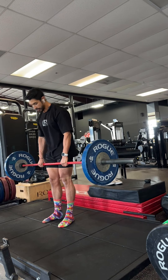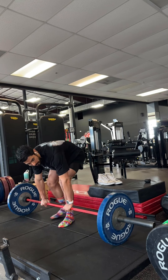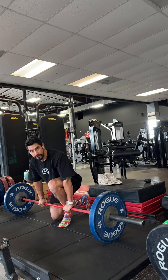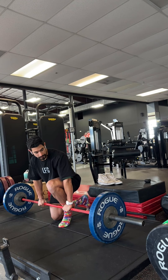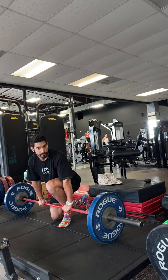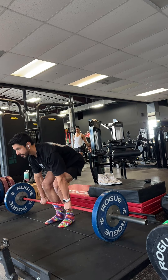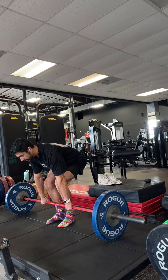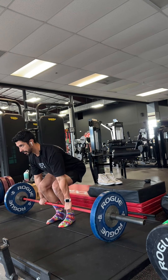A lot of people will just do this — that's not what you want to do. That is not how you build strength or muscle at all. Instead of just dropping the weight, you're going to control the negative and you're going to scrape the entire bar across your entire leg. It's going to hurt, you're going to leave some bruises, but it's necessary if you want to build strength and muscle. So stop dropping it — instead, do this.